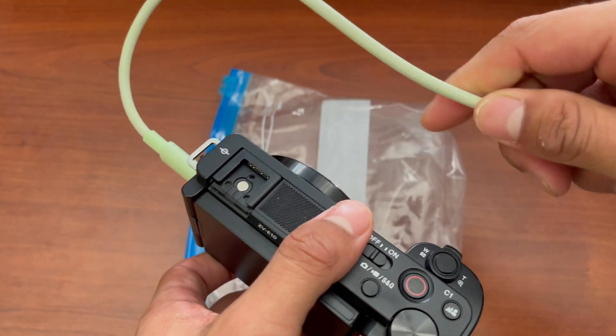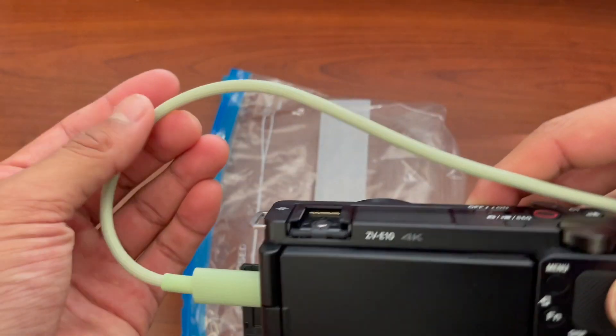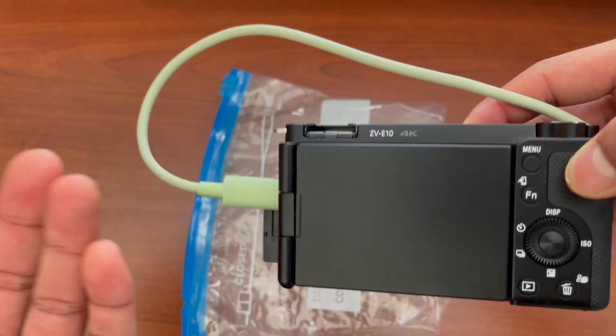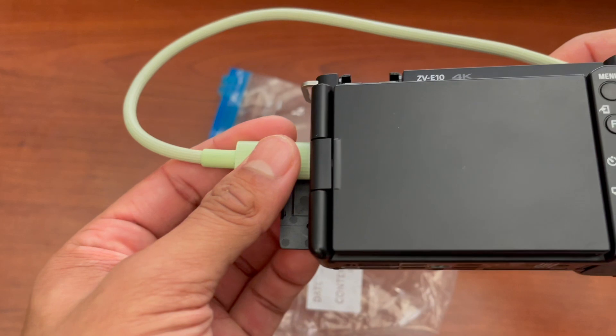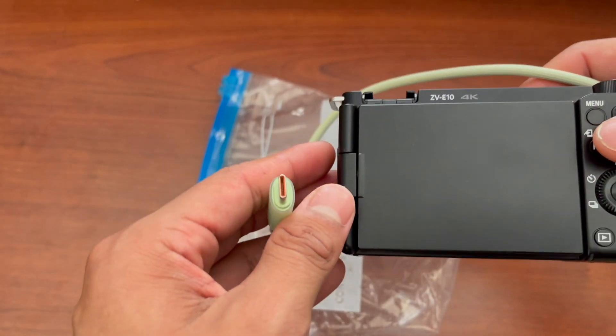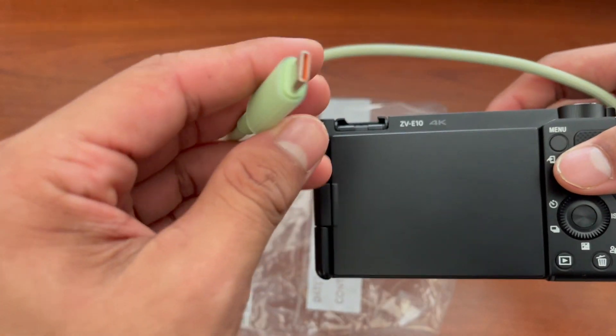Overall I definitely have confidence in this cable — it's going to last. Again, this is one of the thickest cables I've seen. You could use this in a variety of devices: on your camera, your headphones, or your phone as well. But yeah, that's a quick overview of the Baseus USB-C cable.